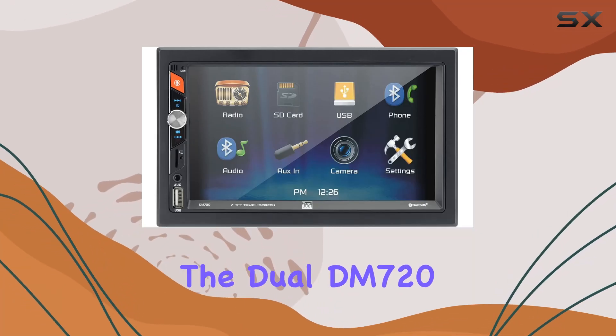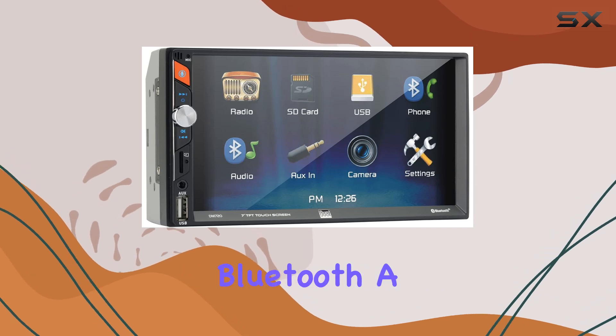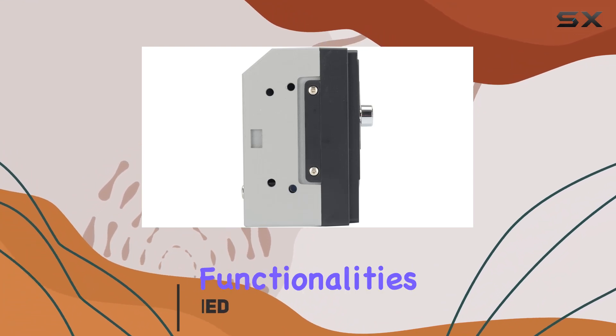Today, we're diving into the Dual DM7 27-inch Double DIN In-Dash Mechless Receiver with Bluetooth, a tech-savvy companion for your driving experience. Let's explore its features and functionalities.